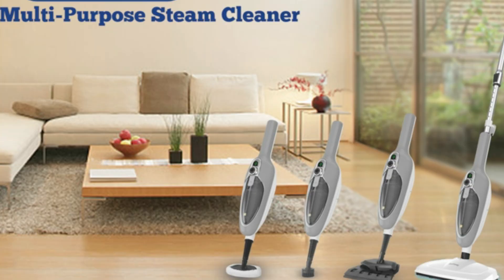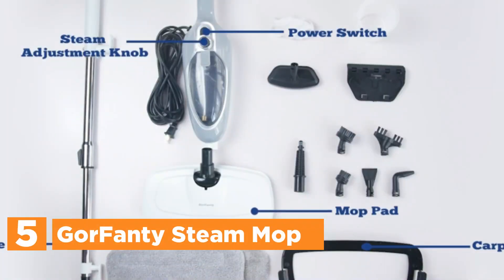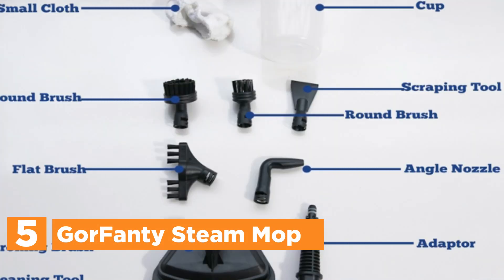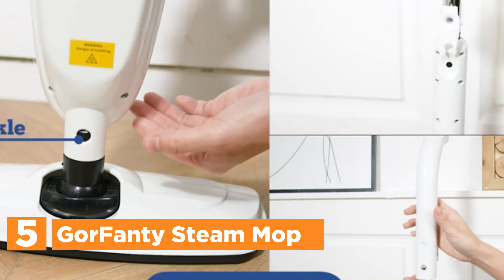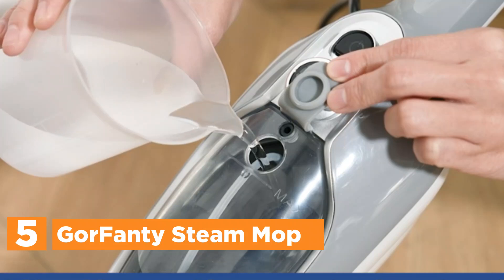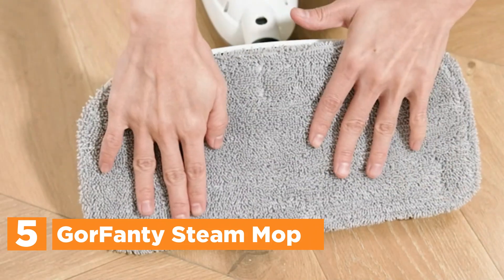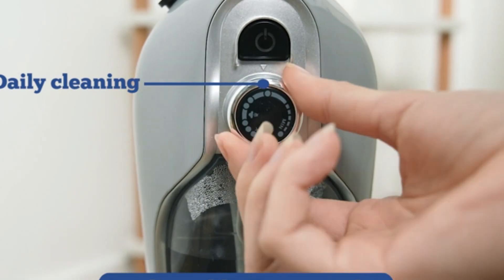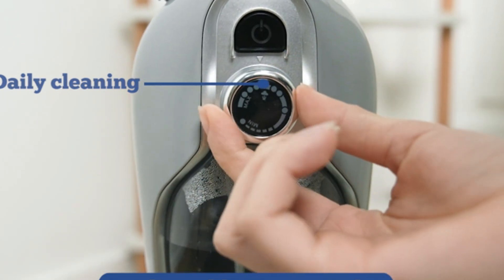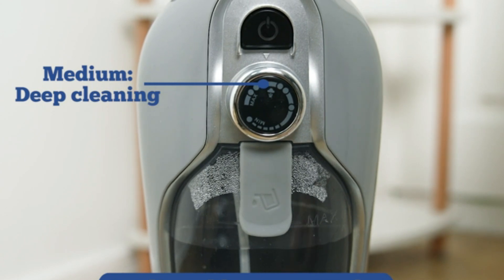Starting our list at number 5, the Gorefanti Steam Mop. The Gorefanti Steam Mop is a versatile cleaning solution designed for hardwood, tile, laminate, sealed stone, marble, and other floor types. With its quick-drying and safe operation, it includes two reusable and washable microfiber steam mop pads and a carpet glider, making it perfect for removing tough stains, dirt, and grime from floors and carpets.